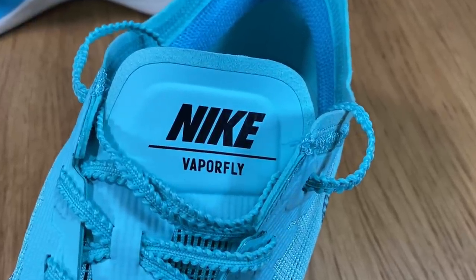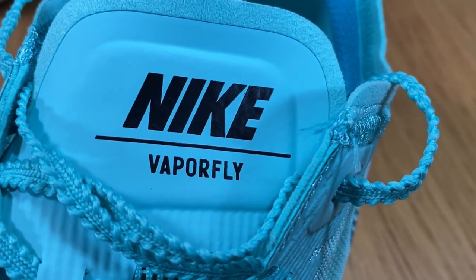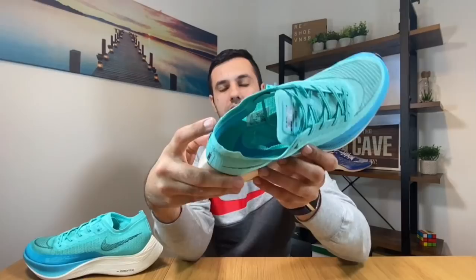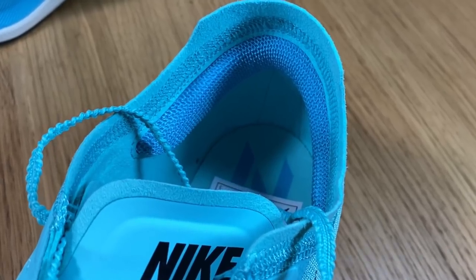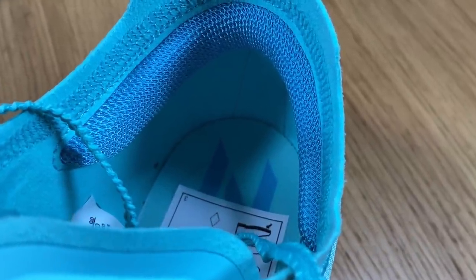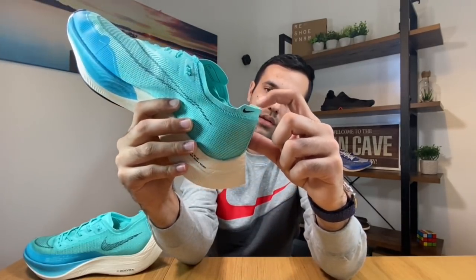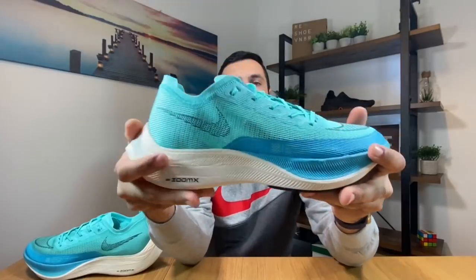Here at the top section they decided to put a little bit of foam, so this will feel much better when you tighten your shoelaces. Inside, we have the same foam padding here for the heel section, so that wasn't changed at all, but just above it we got a slight improvement with this bit of material.